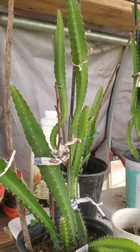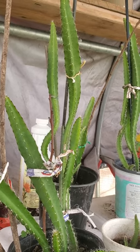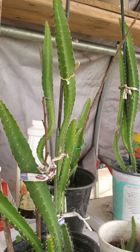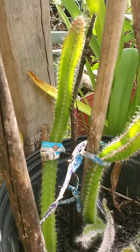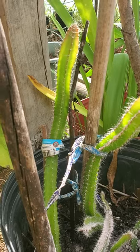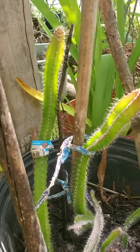They are still babies — these are my babies that grew from seeds. I think we really cannot put dragon fruit in direct sunlight because they are not going to be happy.